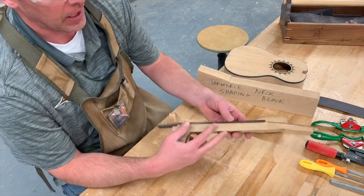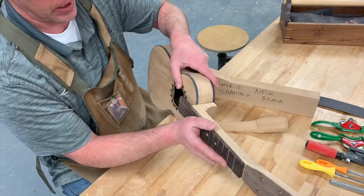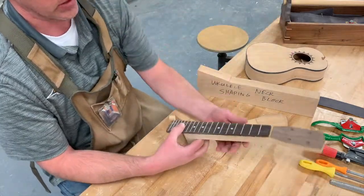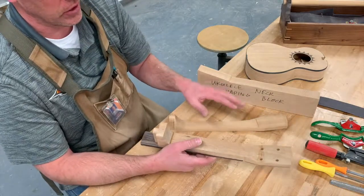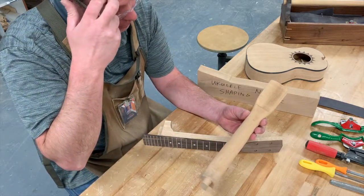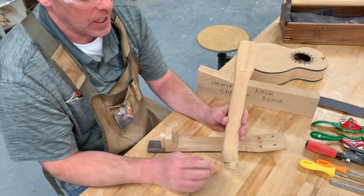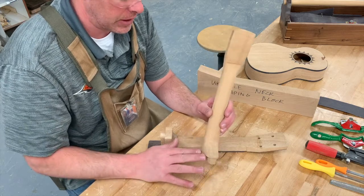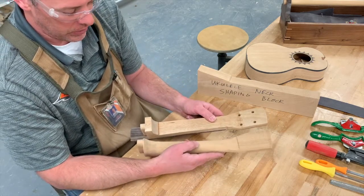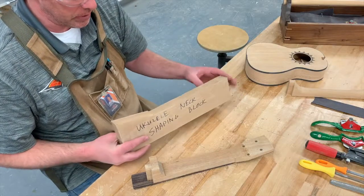We're going to start shaping our neck. We've got our neck already with the fretboard on, just kind of roughed out. Before we attach it to the body, we've got to get that neck shaped. This process is going to take quite some time and a little bit of practice. We've got a whole bunch of tools and an example neck to reference. There are three different parts of the neck we're going to work on: the main middle area to round over, the heel part, and up toward the head.